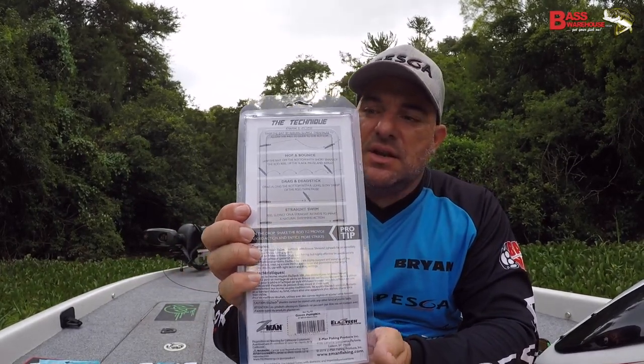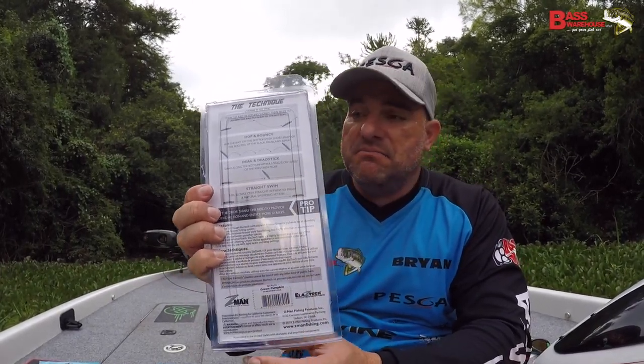There's also some nice instruction on the back with technique on how to use it. So it's a really nice item — a nice gift item as well. That's new at Bass Warehouse.